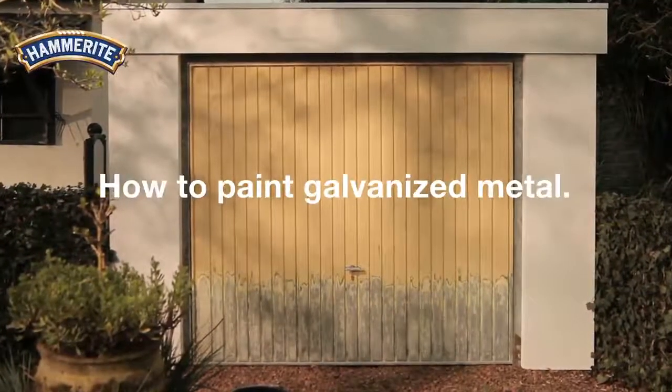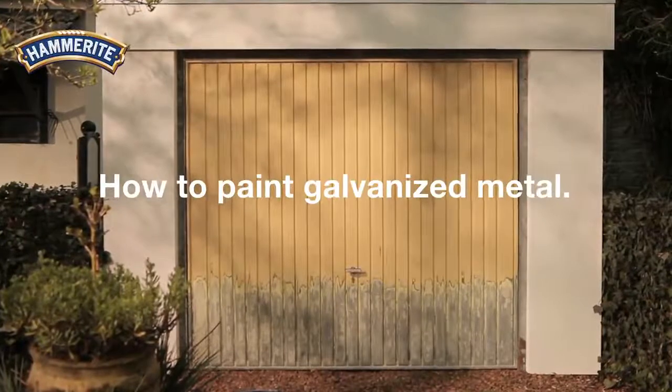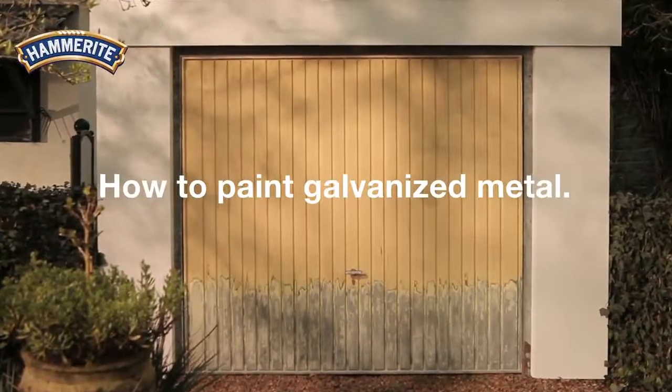Non-ferrous objects, which are not entirely made of iron or steel, need a different treatment to make sure your paint won't peel off. But by using Hammerite direct-to-galve metal paint, there is no need for primers or a base coat.